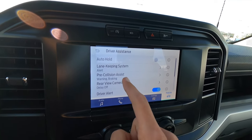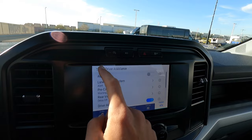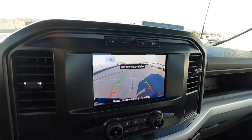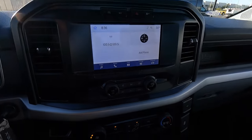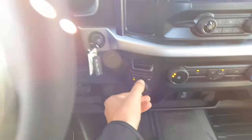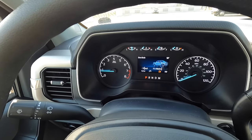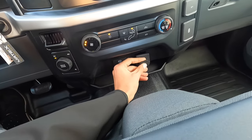This one has lane keeping system, pre-collision assist, rear view camera, and driver alert — all standard. You can also turn on auto hold. The backup camera looks good; on higher-end trucks it looks slightly nicer but still good. Coming down here, all manual climate control, the four-wheel drive switch, and drive modes — tow/haul, eco, sport, and more — which is really nice even on the base model.